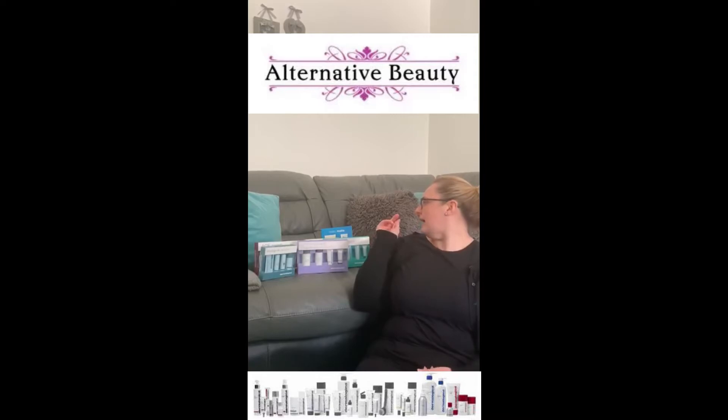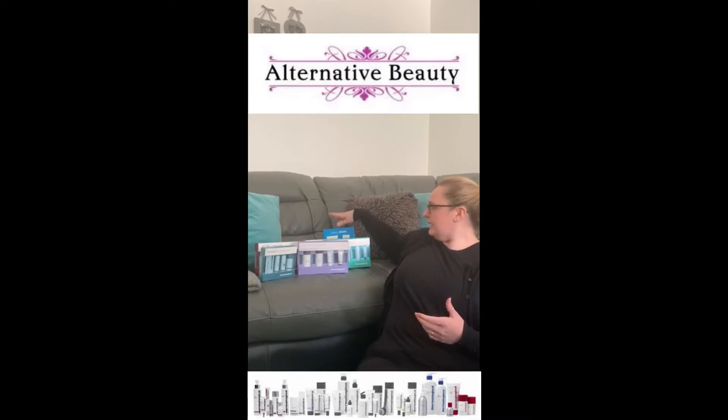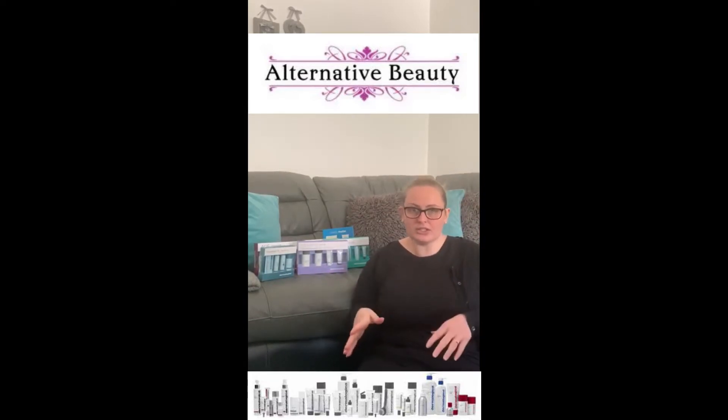There's also a Clear Start kit for your teenagers — that's for acne-prone skin. However, I am going to do a separate video on that, so you can let your teenagers know and they can maybe tune in and watch as well.